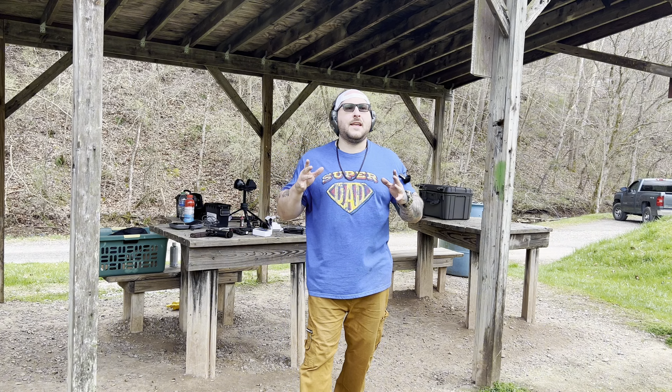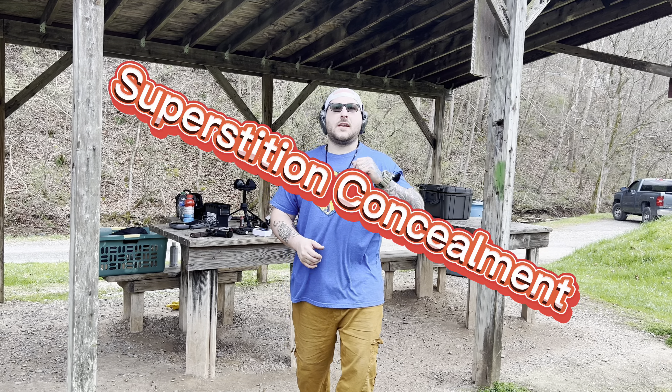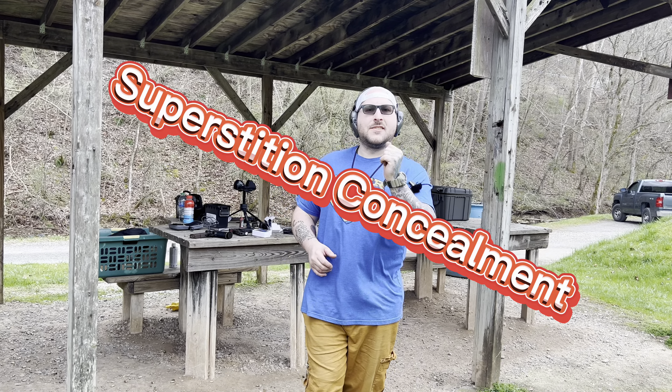What's up guys? Welcome back to Skip's Guns. So if you guys remember a couple of videos ago, I announced a semi-partnership with a holster company for P365s with Icarus Precision Lowers, and that company was none other than Superstition Concealment.